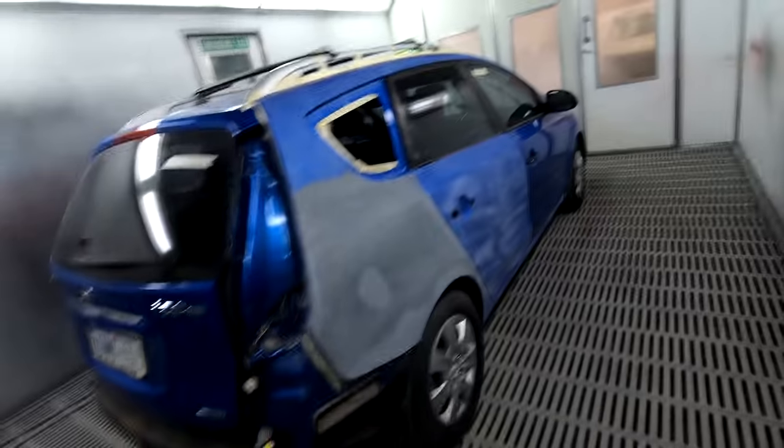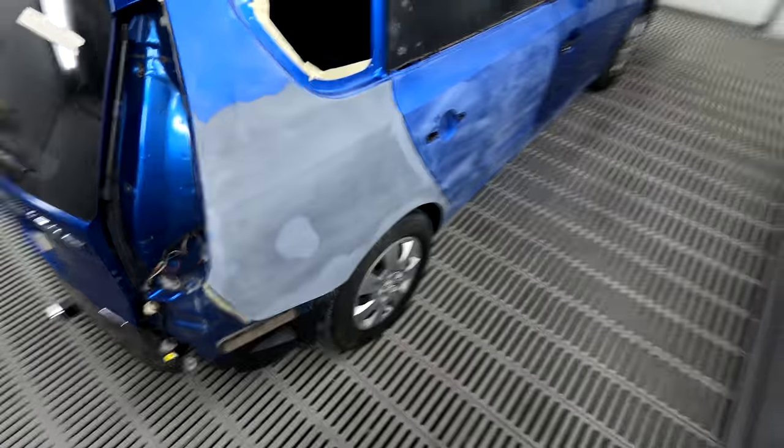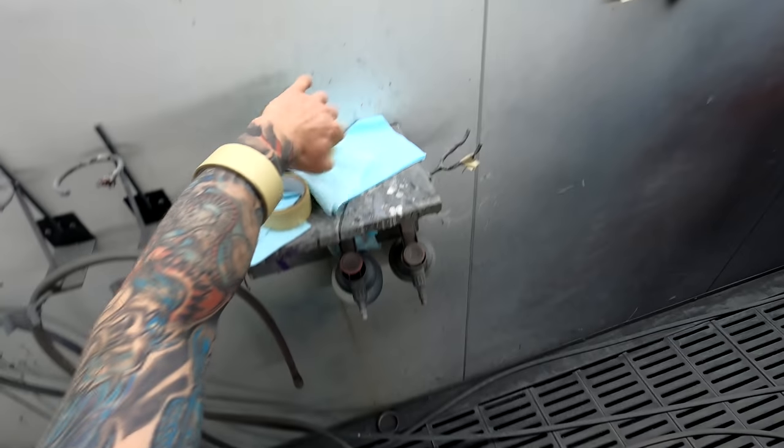Good morning YouTube. Today we've got this Hyundai i30 and we're going to be doing a little bit of masking on it — pretty straightforward. I've actually already started some of the edge masking but I just thought I may as well continue on the masking and make a video on it.